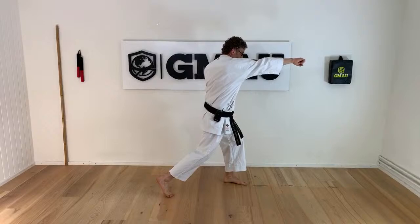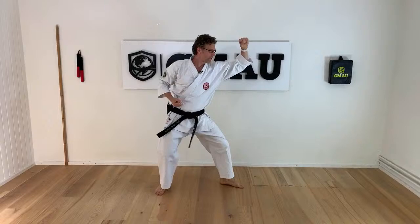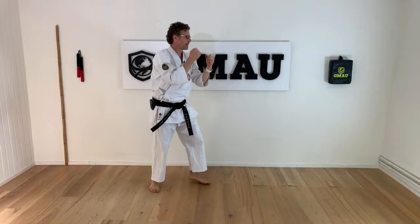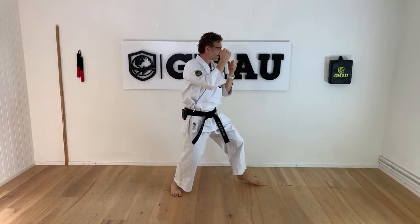Let's add a third technique: kizamizuki, yakutsuki, and ageuke. So our hips turn all the time. Let's stay in kumite stance — I start with my left foot in front. Ichi, ni, san. Look at your hips — today it's all about hips, nothing else important. Let's do ten of them on each side.